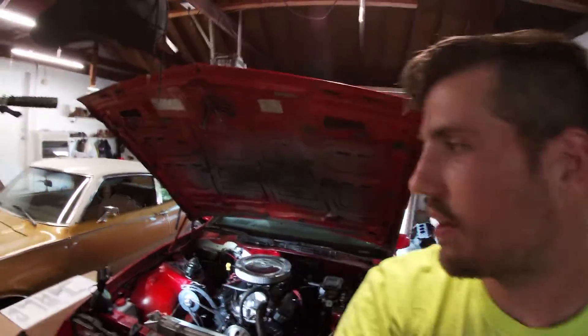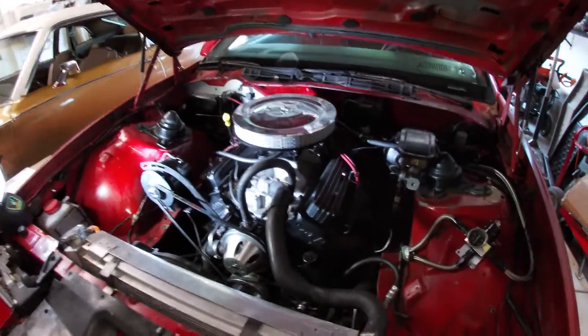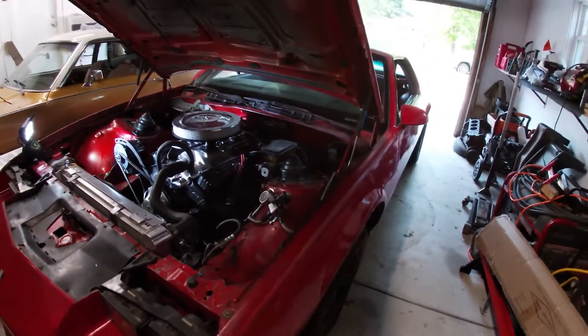Hey everybody and welcome back to the channel. If you guys saw the last video, you saw that I swapped the oil pan on my small block Chevy 350 here in my 1990 Camaro.